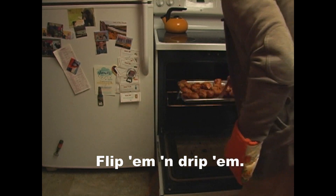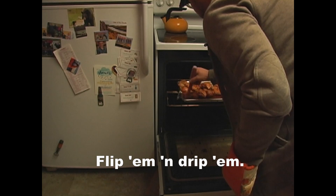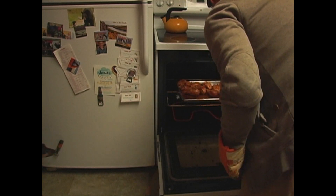Take this little guy here and go like this — get some of that seasoning right on top on the back. I actually made up 'flip them and drip them,' but I just thought they needed to go in for a little bit longer, and flipping them always helps.